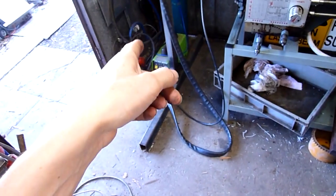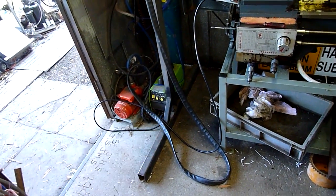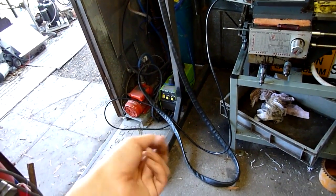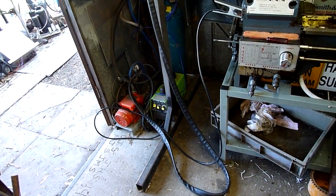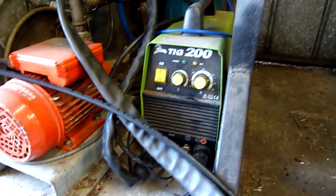Thanks for watching, hope you learned something. It pays to have a TIG welder around. These Magmate 200, the BOC branded ones, they're a pretty good machine — inverter based, all Toshiba semiconductors. I've pushed that machine pretty hard and it works really well. Thanks for watching and stay tuned for more.